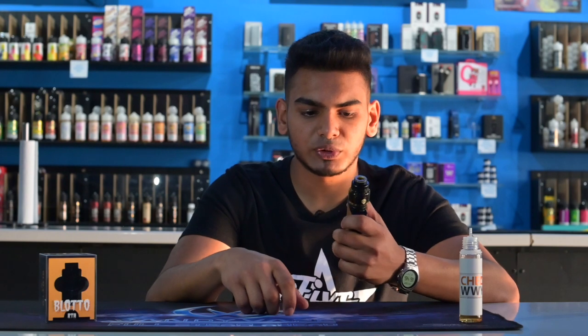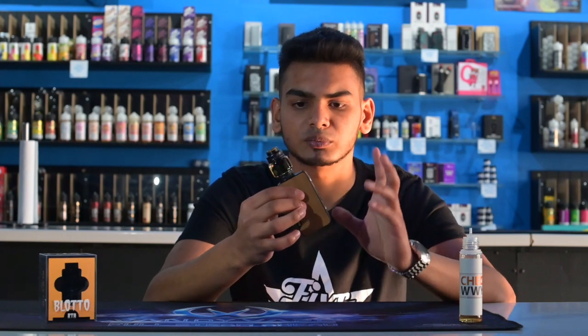I've got these coils on at 90 watts. These are Boom coils — 27-gauge Aliens, 2.5mm ID, reading in at 0.1 ohms. Let's vape on it and see how the flavor is.